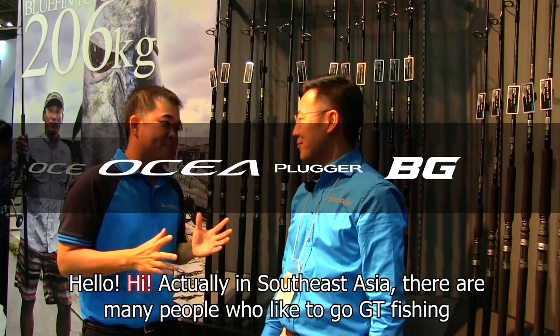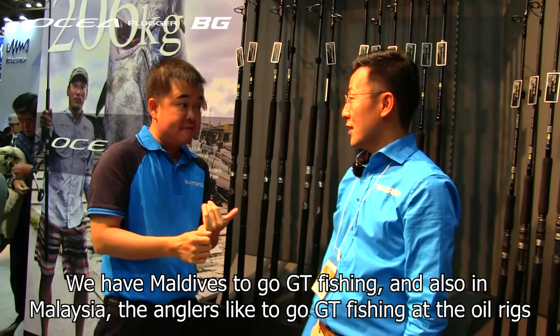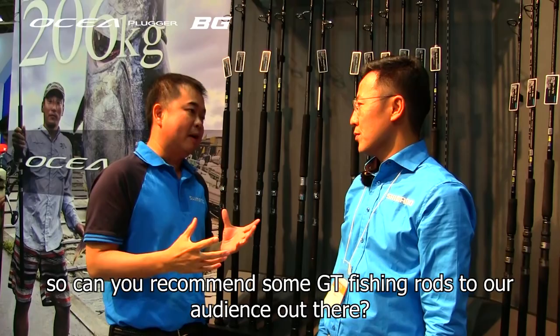Koussaka-san, actually in Southeast Asia, there are many people who like to go GT fishing. We have Maltese, they go GT fishing, and also in Malaysia they like GT fishing in Oiring. So can you recommend some GT fishing rods to our audience out there?